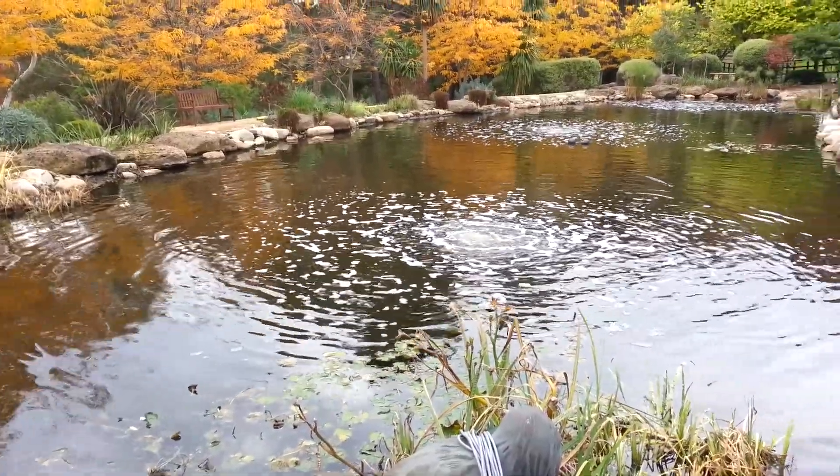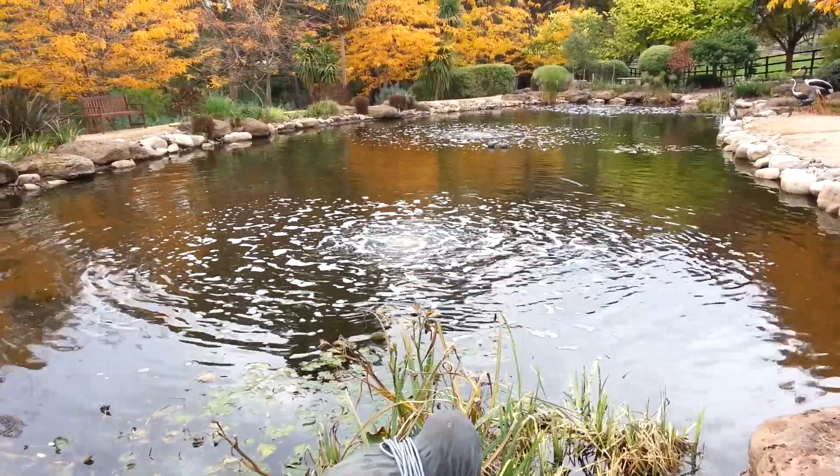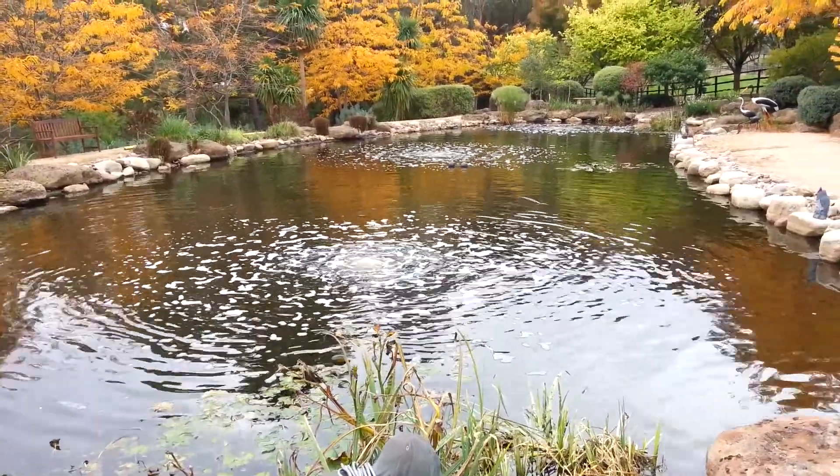This is an aeration system in a large pond slash small dam. We're using a HACCO 120 linear diaphragm air pump with three diffuser stations. You can see those working away quite nicely.